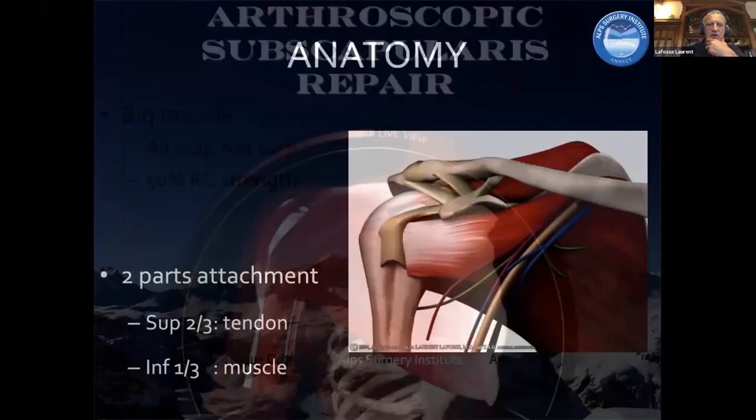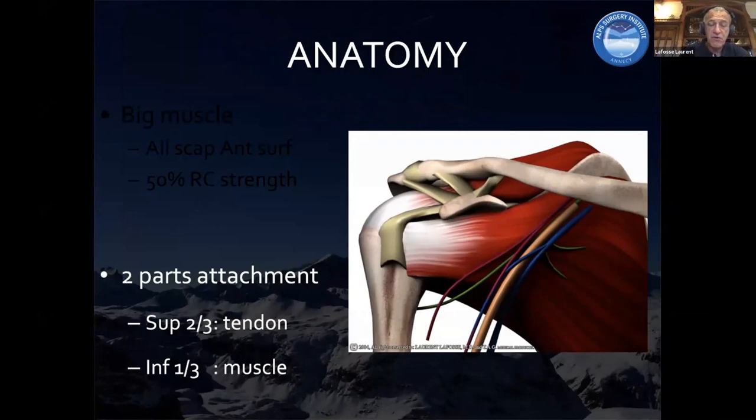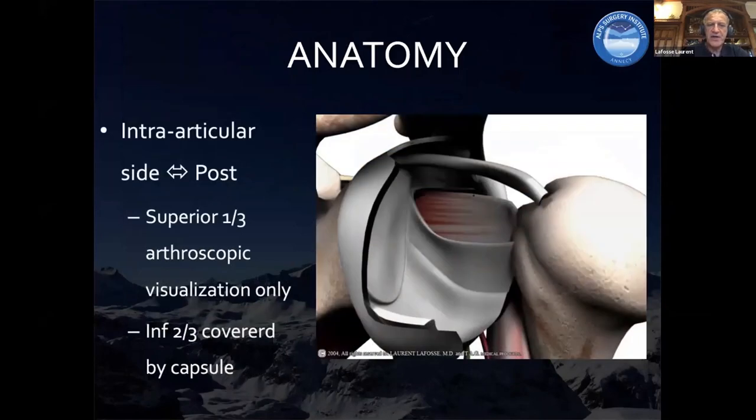The duty of the subscap is to stabilize the shoulder and it's a very big muscle. It has two parts mostly — we know it's close to seven parts — but the upper two-thirds tendon are different from the inferior third, which is more muscle and capsule: very thick capsule but very thin muscle attachment. What is important to understand is that the tendon, if you look at the truly intra-articular arthroscopic view looking from posterior, it's very difficult to assess the entire subscap. If you only look intra-articularly, you can see only the upper third because all the lower two-thirds are covered by capsule. This is why subscap repair was managed arthroscopically much later than the posterior superior rotator cuff.